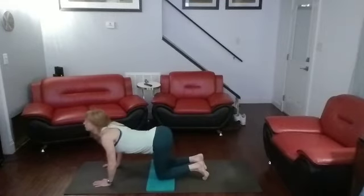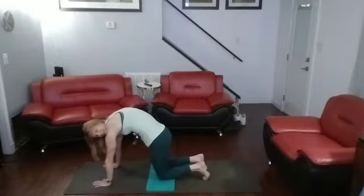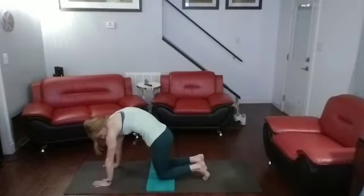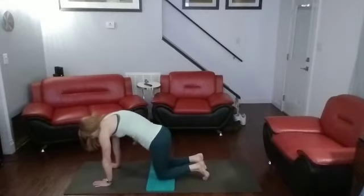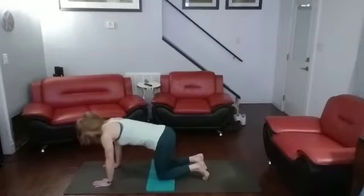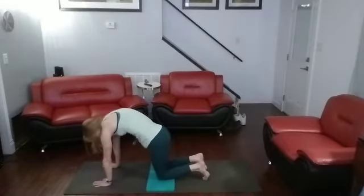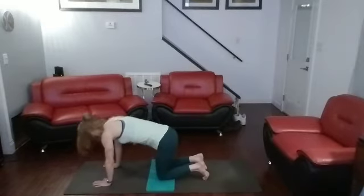Cow it down, push it up — lower back, feel it stretch. Cat it up again. Come on, cat it up. Come on down, cow it down. Cat it up. And cow it down. One more time and then we're going to go into tower heels. Cat it up. Cow it down.